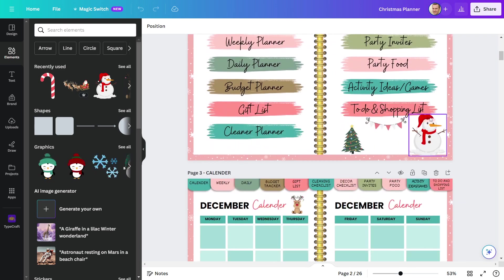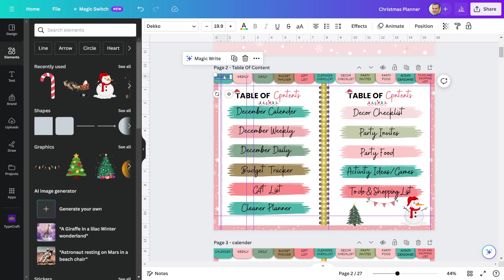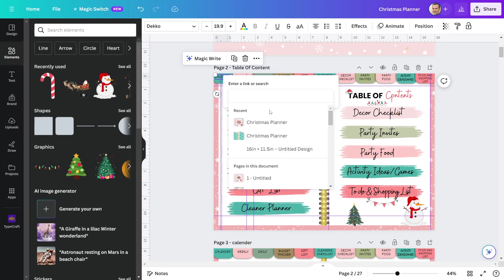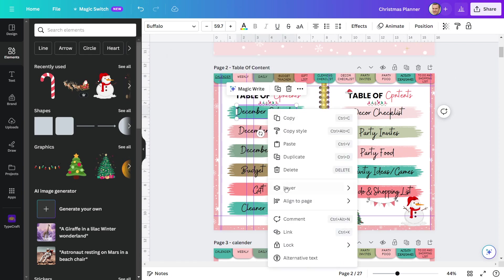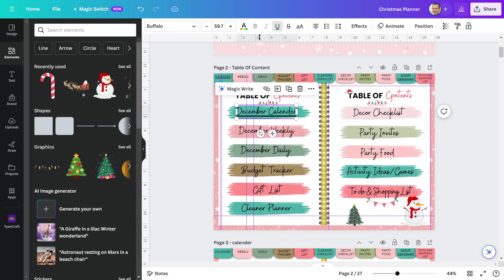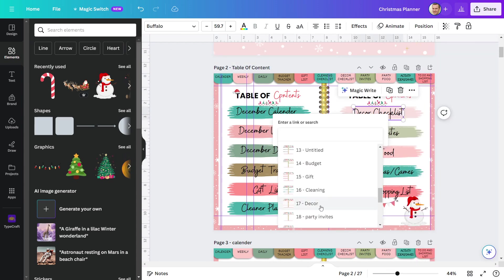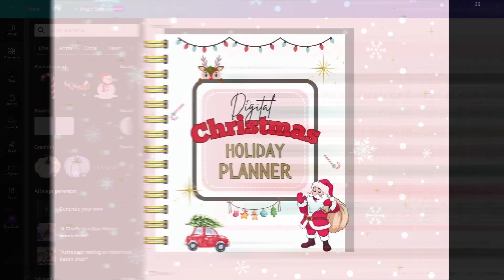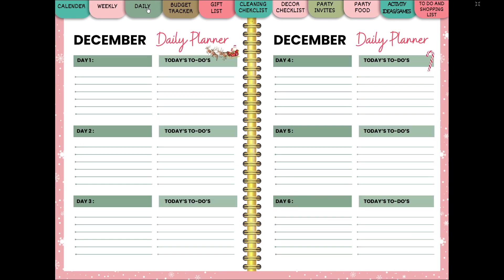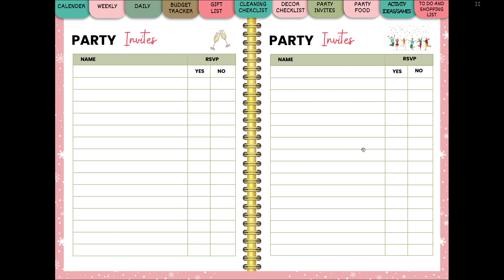My digital Christmas planner is finished. I've also included design elements on each page. Let me now demonstrate how to add a hyperlink to your digital planner. To add a hyperlink, click on the tab button and then on 'Link'. After that, select the page to which you want to link. Similarly, you can include hyperlinks in all of the tab buttons. Let's see how the final results turn out. Every tab works flawlessly. I hope you enjoyed the video tutorial on how to make a holiday digital planner for Christmas. If you like this video, please share it and leave a comment.